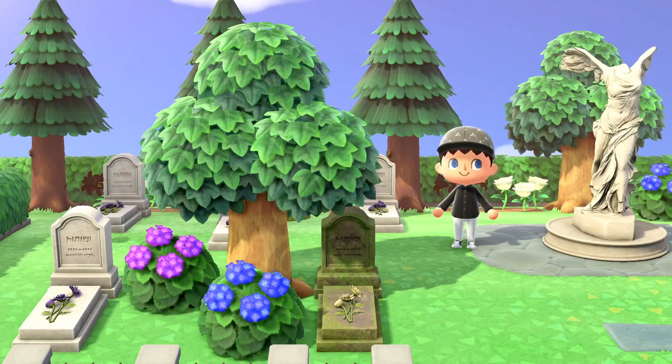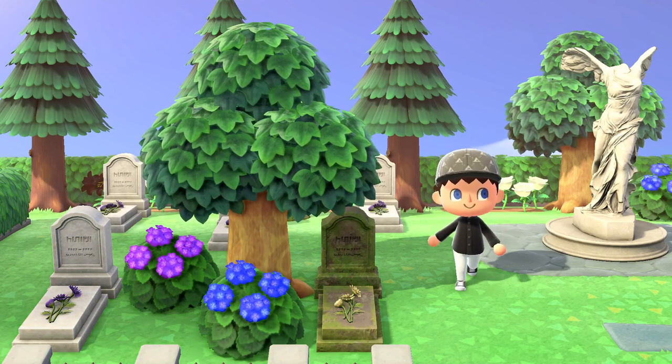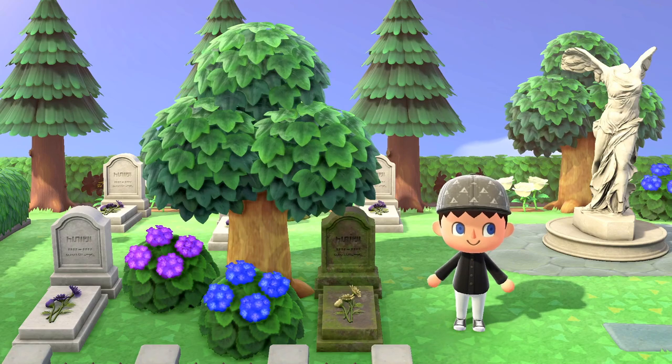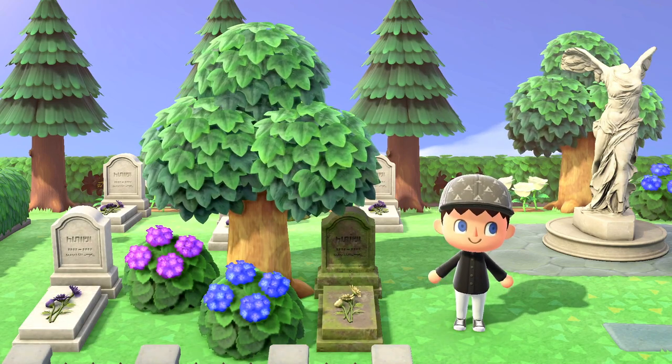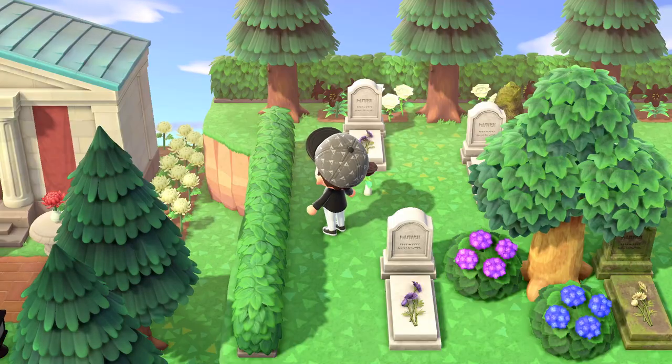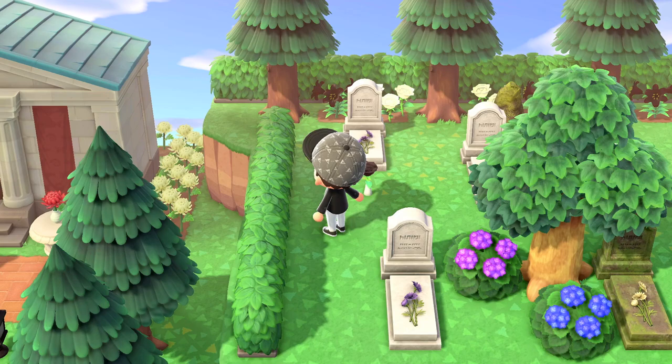On the left are some western style stones, one with the mossy customization to give some variety in the design. A mossy garden rock is behind a stone and a picked black rose is in front of another. A hardwood tree surrounded by hydrangea bushes makes the design more luxuriant.